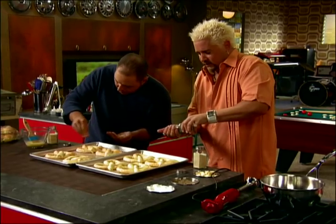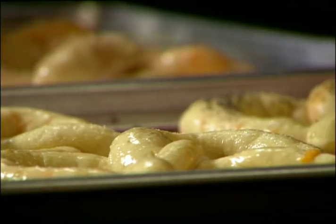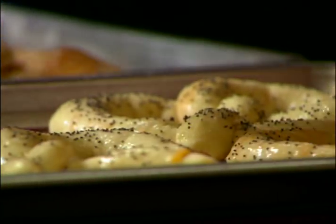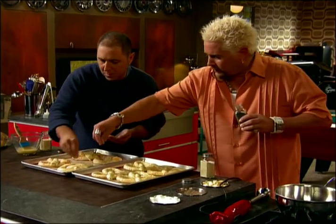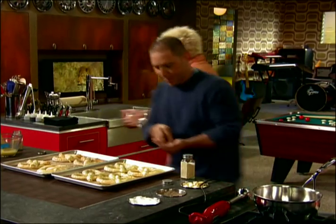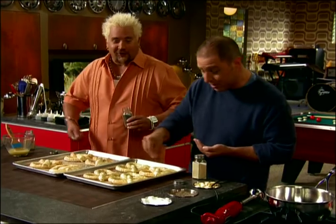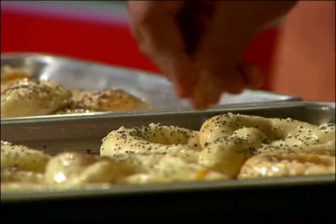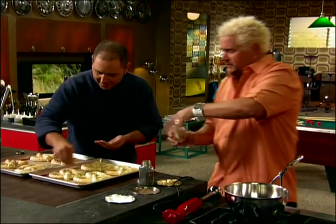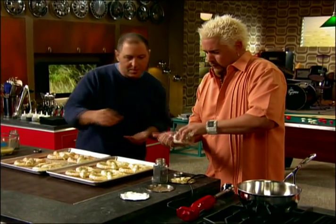Before it absorbs all the egg wash — which has a little bit of milk — I want to go ahead and get the toppings on quickly. Some poppy seeds, of course. I've got my oven preheated to about 350 degrees. And a little sesame seed on that one.